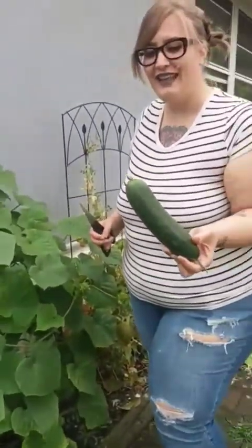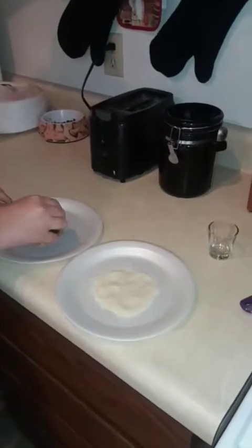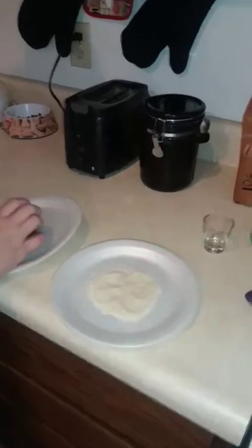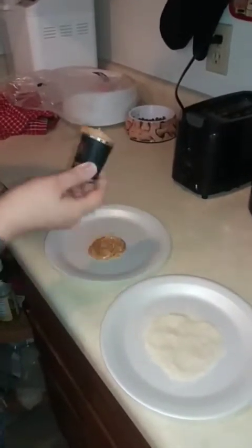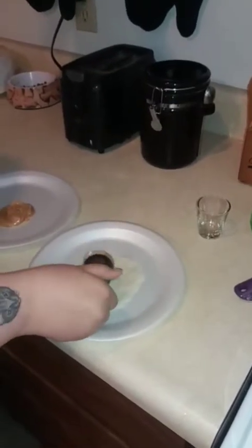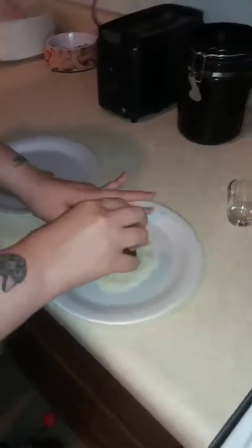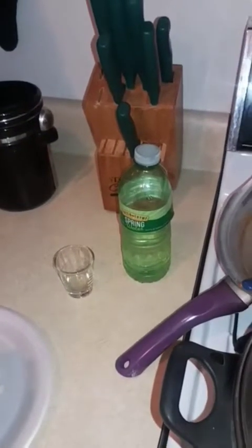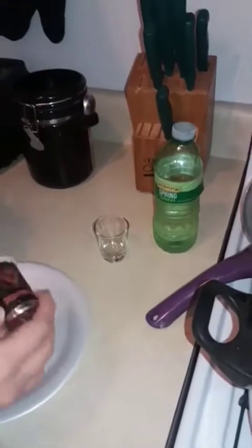We're doing a new shot we just made up. First you're gonna dip the shot glass to coat the rim with peanut butter, and then we're gonna dip that into sugar cane — yeah, sugar.